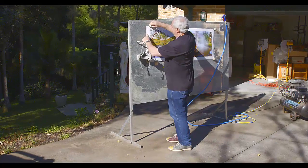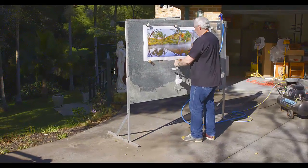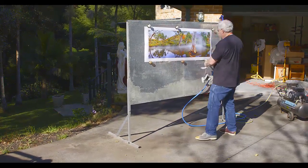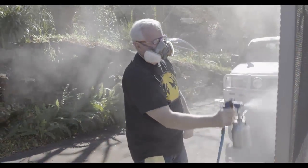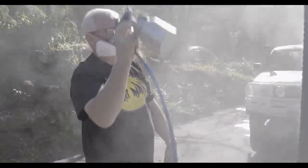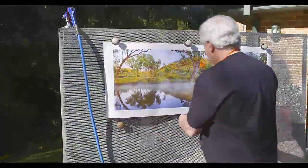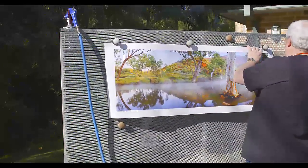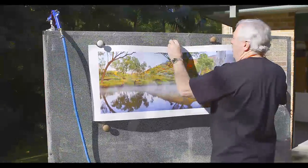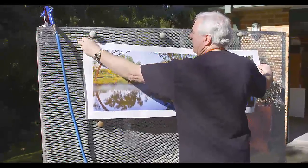Now we remove the magnets so we can make sure we're getting coverage right over the entire print. Even though a lot of this print will be under the mat, you want to make sure your whole print is protected. Now we're ready to take the print off and allow it to dry inside, then we can roll it up and send it off to our client or to our framers. Be careful not to kink the print.